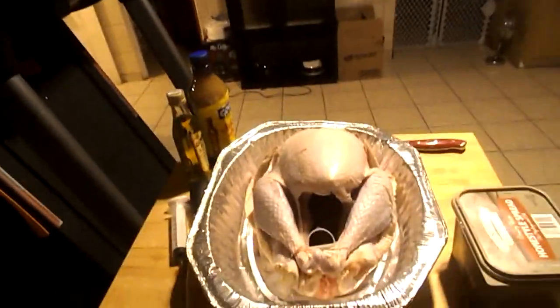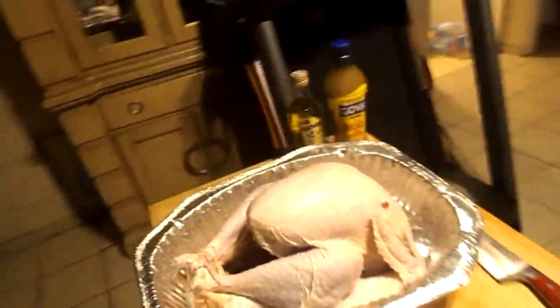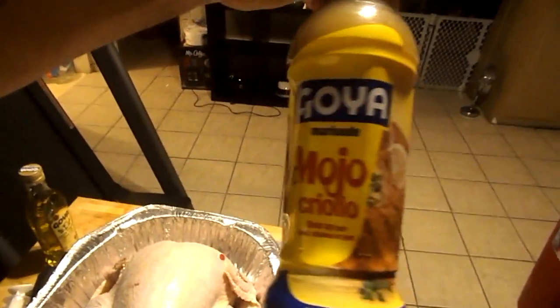I'm gonna throw it in a bag. Today is Tuesday — I had this turkey out Sunday, it was frozen. I took it out and let it sit, then Monday morning I threw it back into the fridge and let it sit until now. It's completely unfrozen. I washed it and cleaned it — make sure you guys wash it and clean it really good, sometimes there's little feathers and some nasty stuff you gotta cut out, which I already did. I'm gonna throw it in a bag, add this marinade into it, and let it marinate until Thursday. Then on Thursday I'll throw it in the oven. Stay safe, peace out, catch you guys on the next episode. Later!